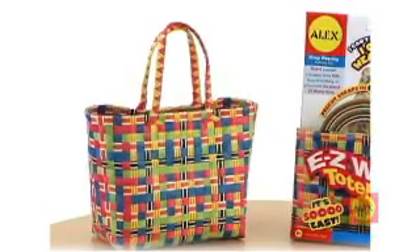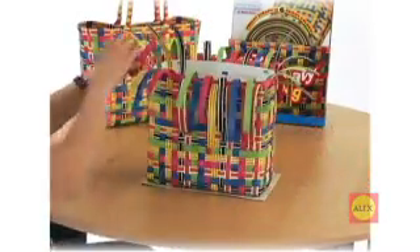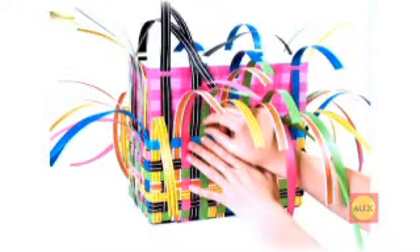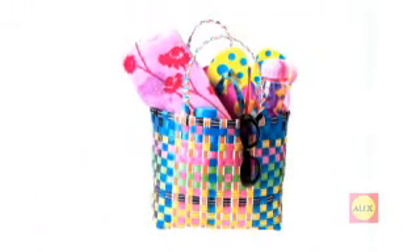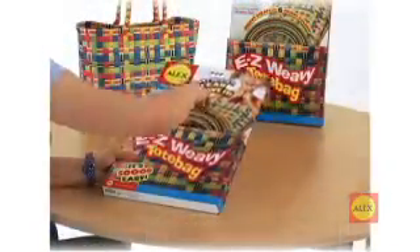Congratulations! You are about to learn the ancient and satisfying art of weaving. This video will show you step-by-step how to make a sassy, strappy EasyWeavy tote bag from start to finish. The hardest thing about weaving a basket or bag is holding all of the loose pieces together before the structure of the bag comes together. But you are in luck! The EasyWeavy form will hold everything in place so you can weave easy. Let's begin.